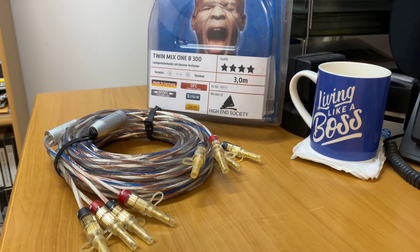The star rating system goes: 3 star being performance, 4 star for excellence, and state of the art for 5 star. And here we are with a 4 star 3 meter pair.